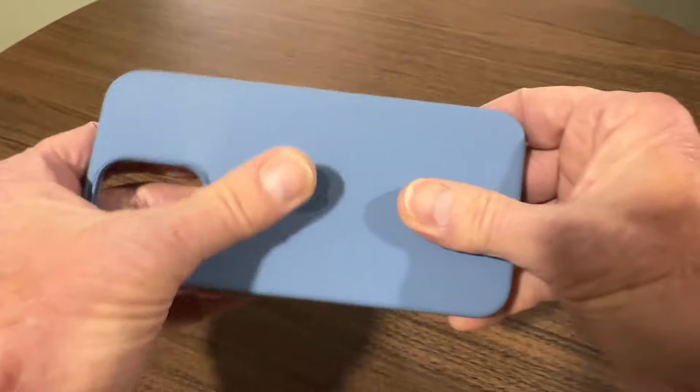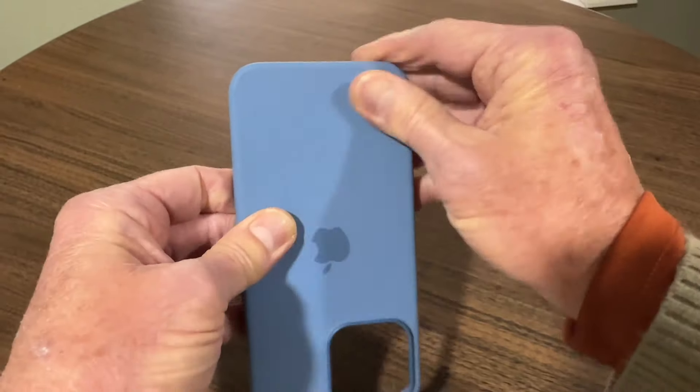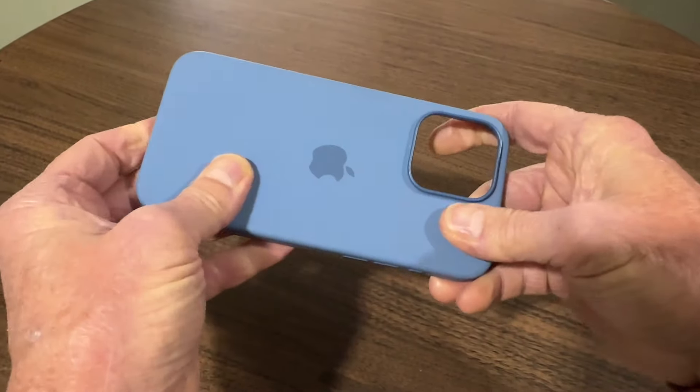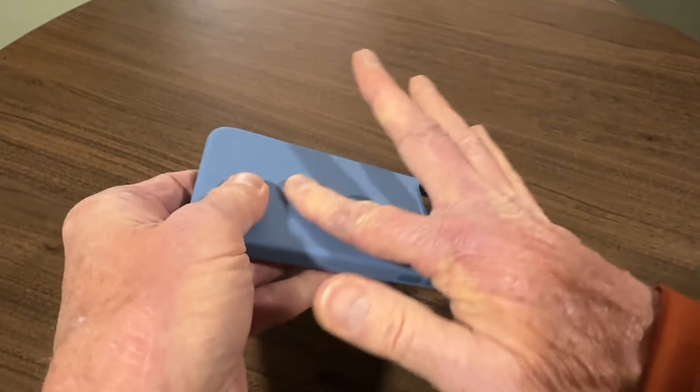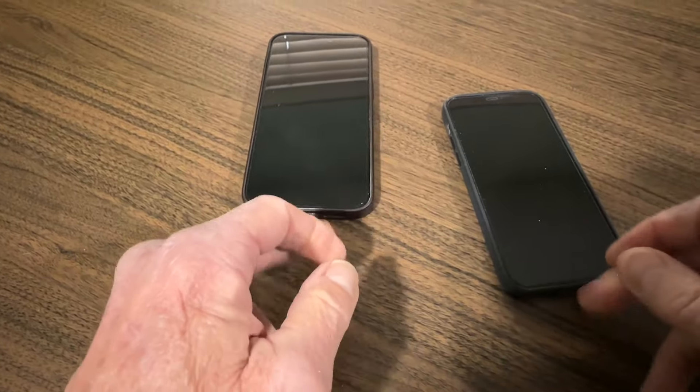The silicone case has a totally different feel. It's more rubbery on the outside and it feels more tacky and grippy. It's not that the fine woven case is slippery — it's just that I feel more secure when I grab the silicone case than when I grab the fine woven case. That tackiness also means the Apple silicone case is more resistant to sliding on a surface.